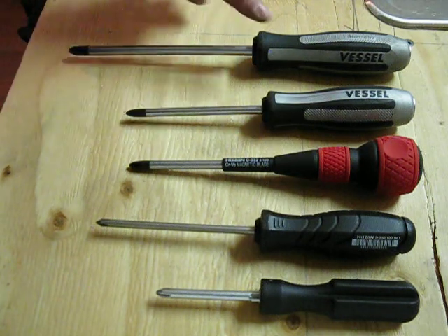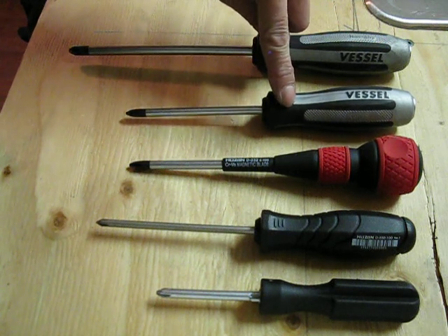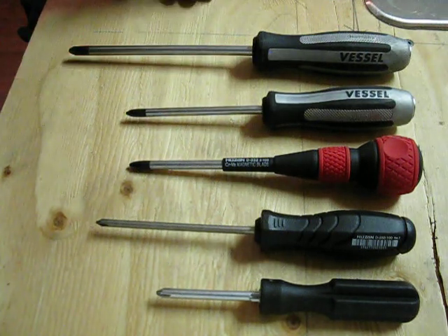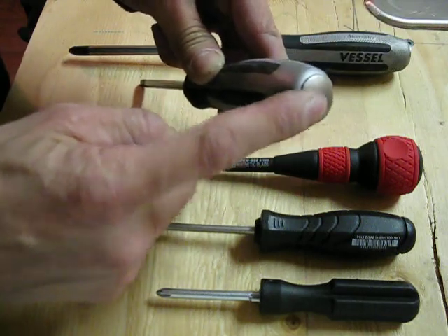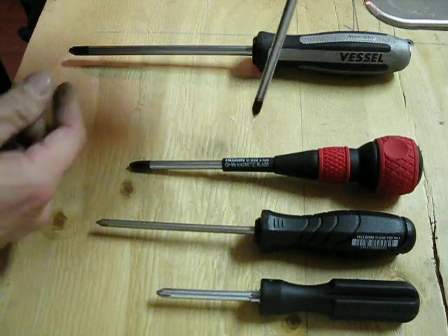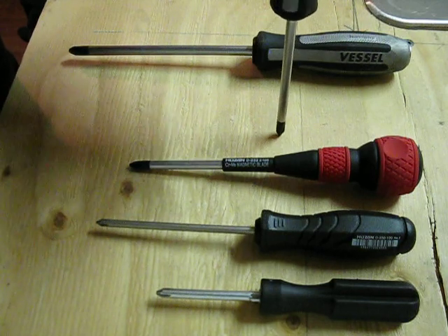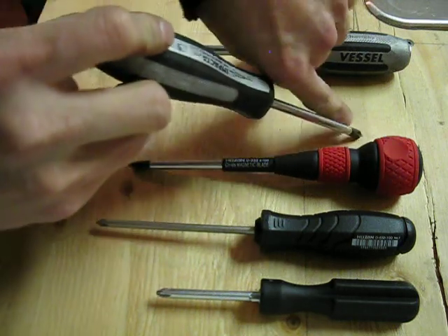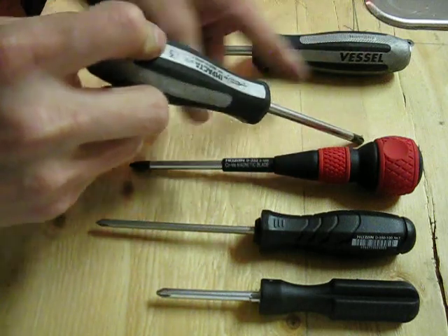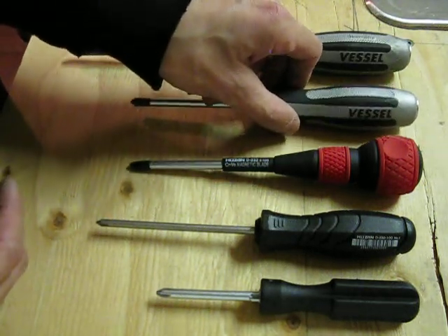These two particular Vessel ones I have are really expensive — this one is 30 bucks by itself and this one was about 20 bucks. On top of that you have shipping, but with Amazon you get free shipping on orders over 25 bucks. The reason these are so expensive is that these are also impact drivers. The butt end is metal with a little spring load inside, designed to only loosen in the counter-clockwise direction. So when you hammer the end, it will only turn counter-clockwise to loosen screws, and it works really well.